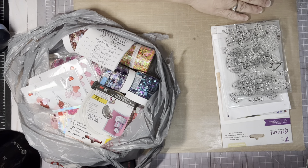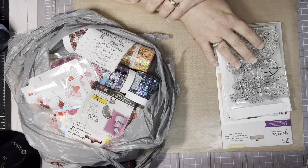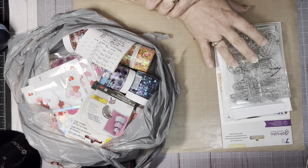Hi everyone, this is Tina. Welcome back to my channel. I have a weekend haul from Michael's, and my Adornit packet came in, and then I ordered something from eBay.